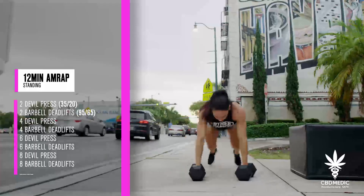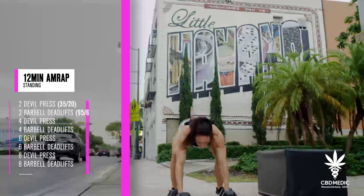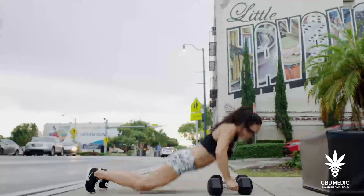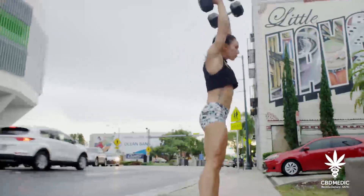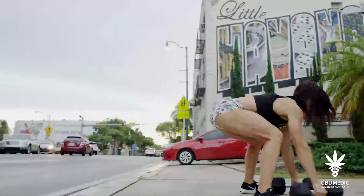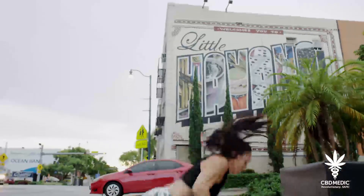The devil press will be performed as a burpee with hands on dumbbells at the bottom, with thighs and chest touching the floor, and snapping or stepping through to feet under shoulders and swinging the dumbbell directly overhead in one fluid motion. The athlete must finish in a fully locked out position with the dumbbells overhead, midline and standing at full extension before returning to the floor to start the next rep.